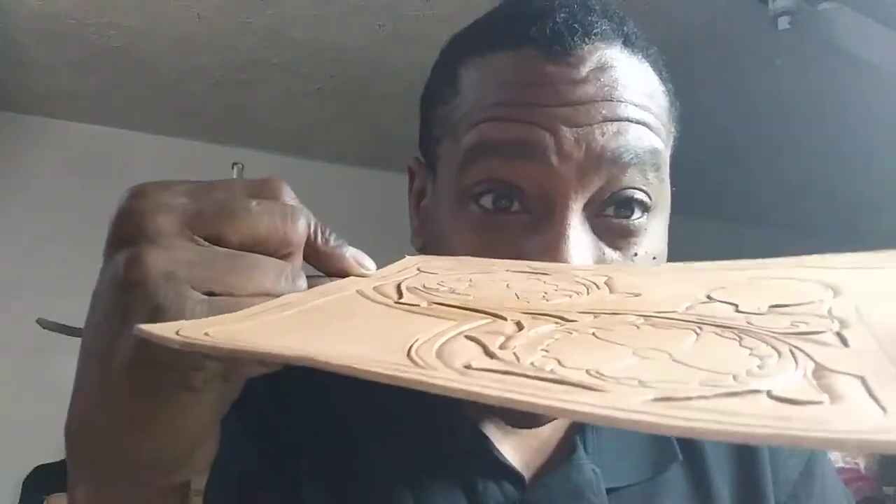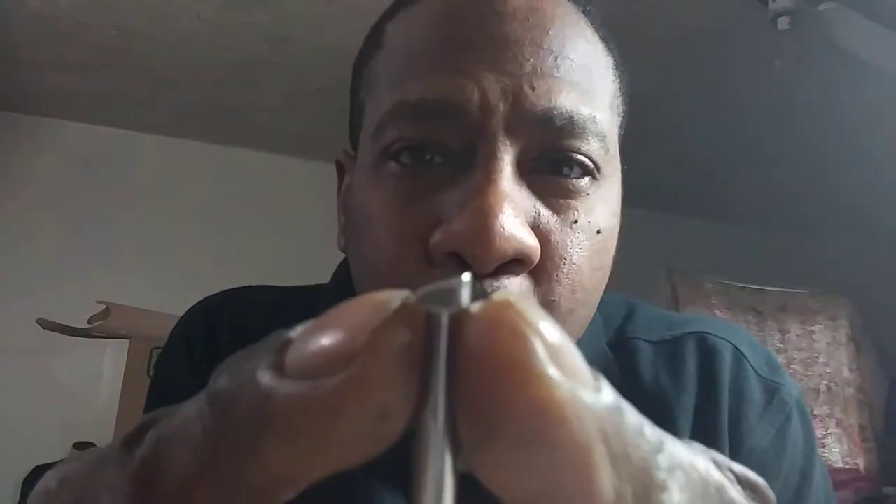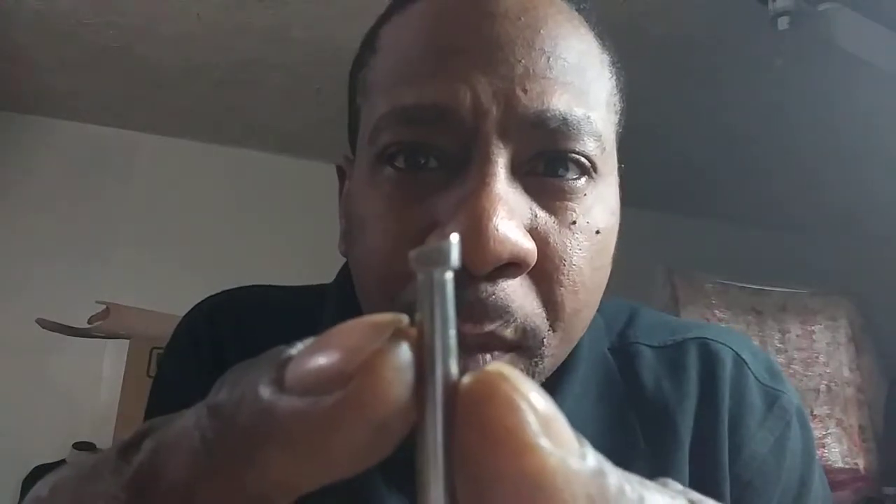Barry King has the steepest, smoothest bevelers I've ever seen in the business. His tools are more expensive than Tandy — you're looking at forty dollars for a steep beveler — but it really makes your work stand out and pop. Tandy just had all their tools marked down to $2.99, which is the best time of year to buy a lot of tools.